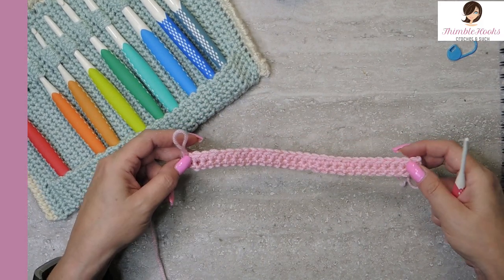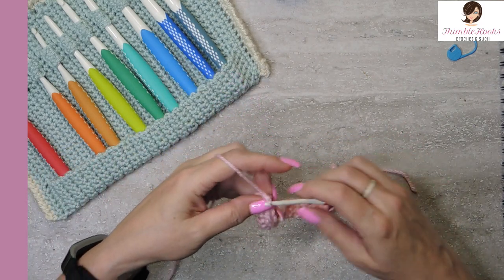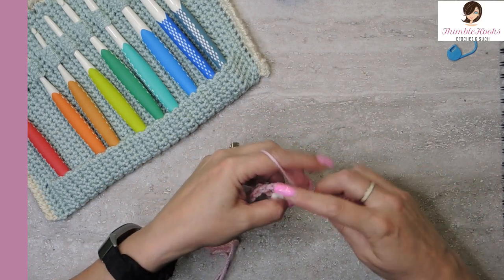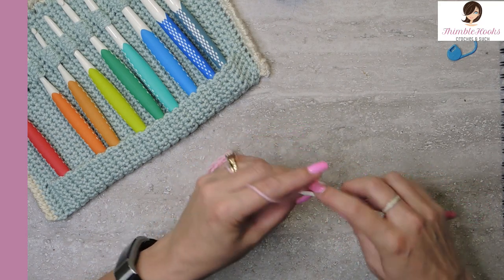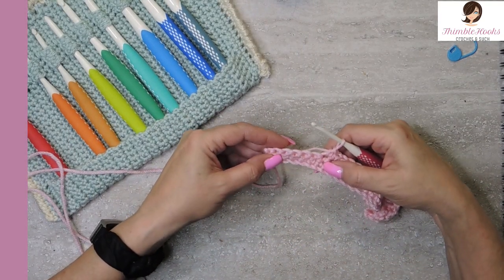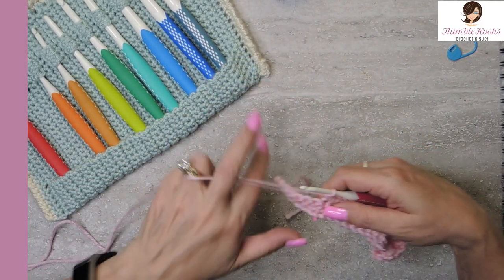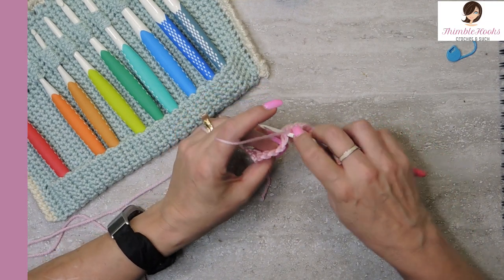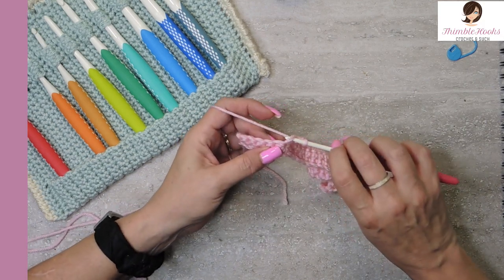Now we're going to do row three. Chain one and turn our work. The first 23 stitches get a single crochet. Single crochet 23, and we change it up a little bit. Now I have six stitches left, which is perfect. On these six we want to work in the back loop only — not through the whole stitch, just the back loop — and single crochet all six of those.